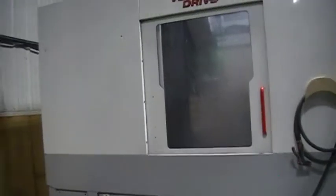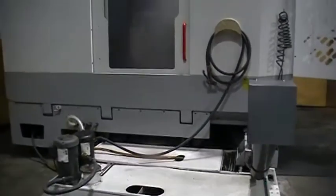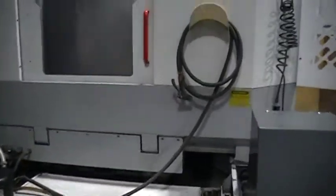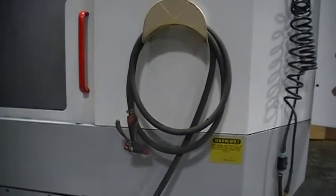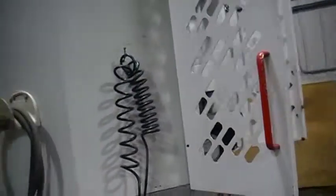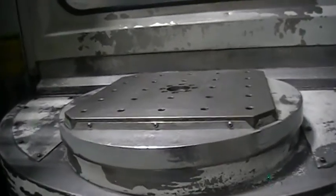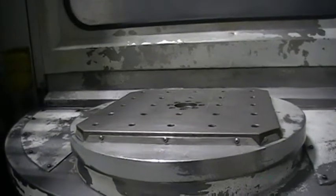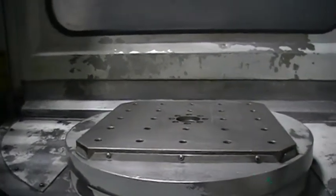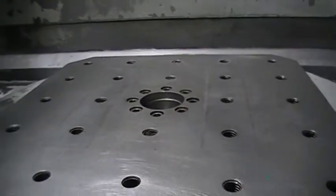This machine also has a door on this side for access. We have wash-down so you can wash down inside the machine with the coolant, and the coolant will go back into the tank. Now we're going to show you the loading station. Here you're unloading the completed parts and loading the new parts to be machined while the machine is machining on the other pallet, which makes it a very efficient machine.